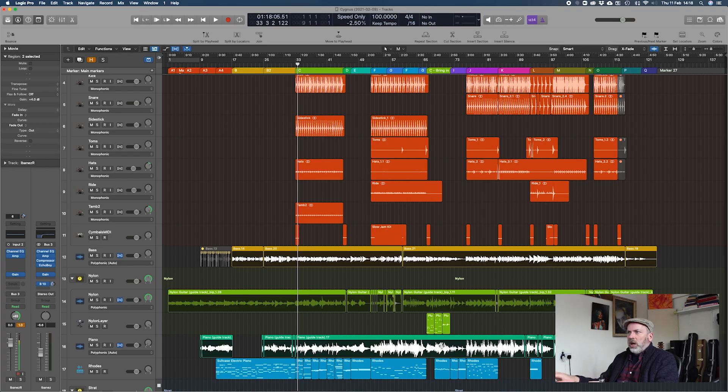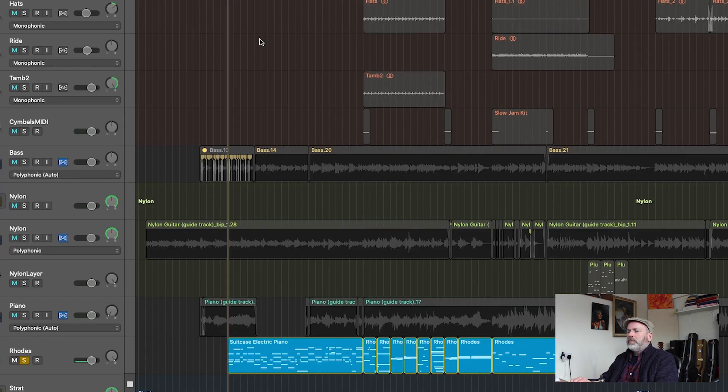Now the piece is starting to take shape — I've got drums, bass, original piano, and nylon guitar. I also felt the track needed a bit more in the way of harmonic interest, so I added a Rhodes-style piano, which is one of the Logic plugins. Very nice and twinkly.